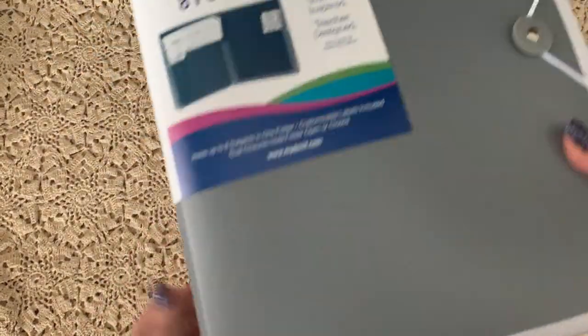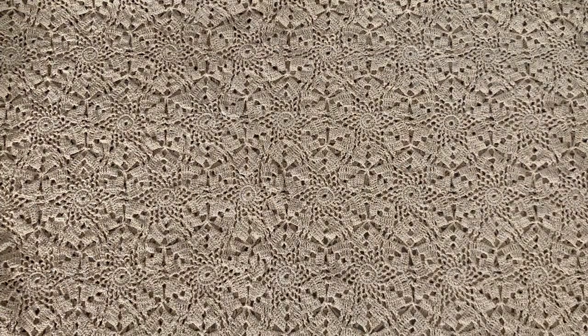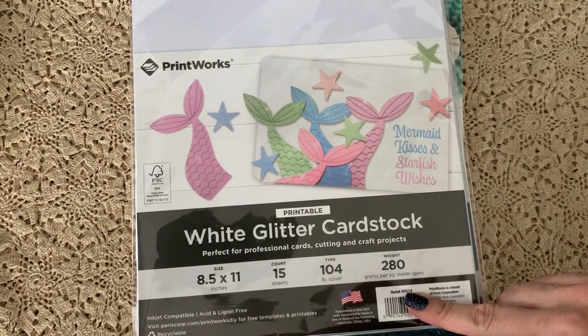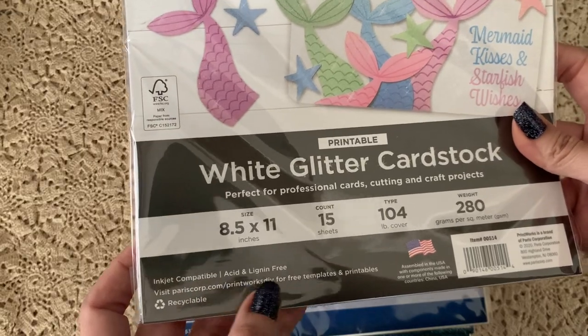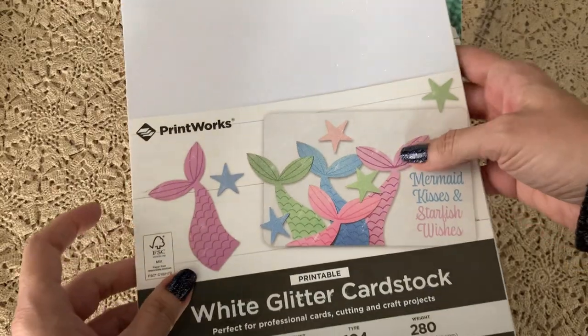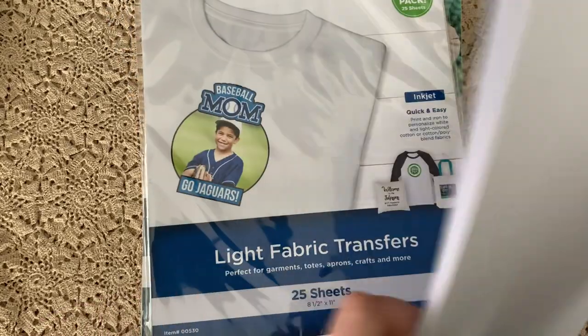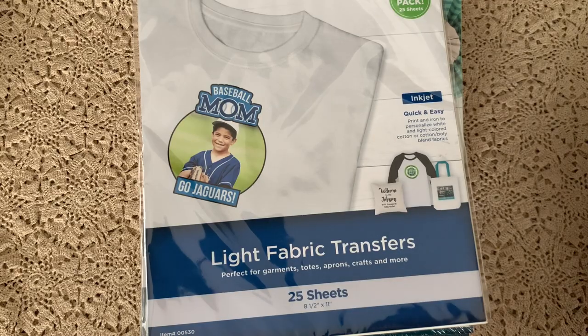You guys might find a color that matches your room better, but this neutral was perfect for me. Next up, they have some really cool things — this white glitter card stock, which is printable. You get 15 sheets, 104 pound cover, 280 GSM, so it's pretty thick, inkjet compatible, acid and lignin free. It's really sparkly, and the fact that it goes through your printer is amazing. I first heard of that and thought, I've got to try that.